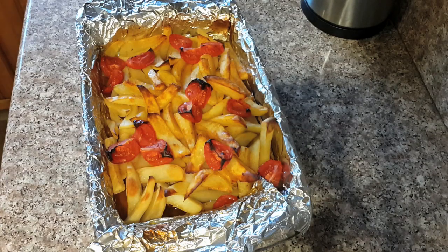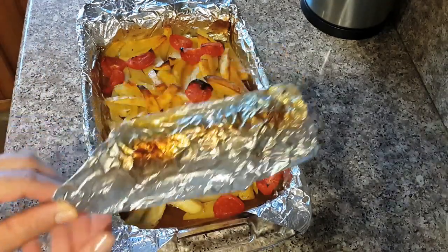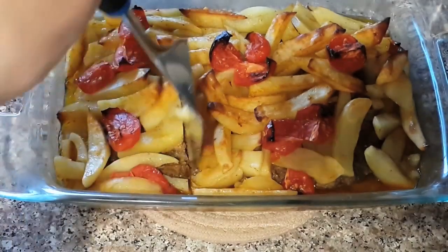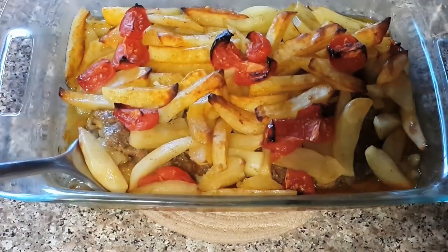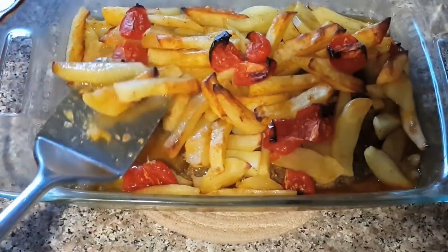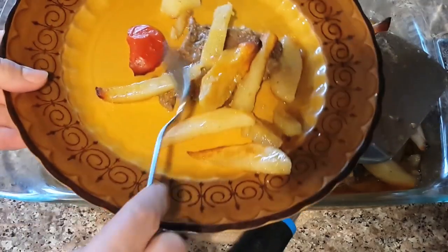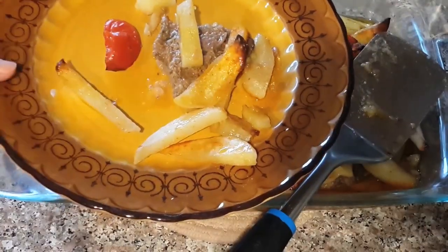Let me show you how practical the foil was — as you can see, the brown burning color is on the foil, not on my tray. Now the tasting point — it's well done as you can see, and the potato is soft but still in shape. This is super delicious, I would like you to try it. Let me know your opinion. Thank you for watching, I'll see you next time, bye bye.